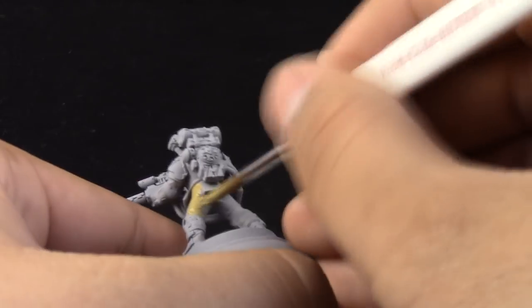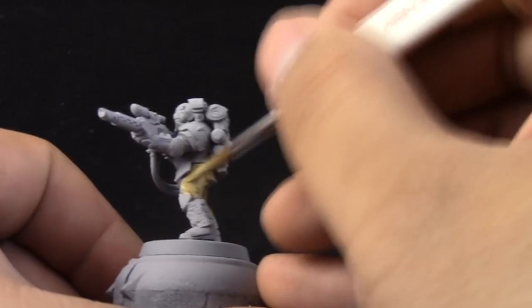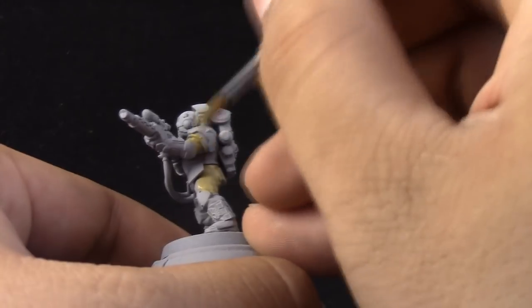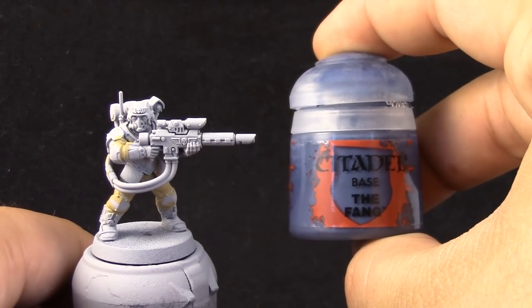I'm going to start to paint Zandri Dust on the pants and all of the under-uniform, under the armor. I'm doing this because I like to paint from the inside out. The deepest layers of detail are painted first, so that you can paint the others over them without much problem.